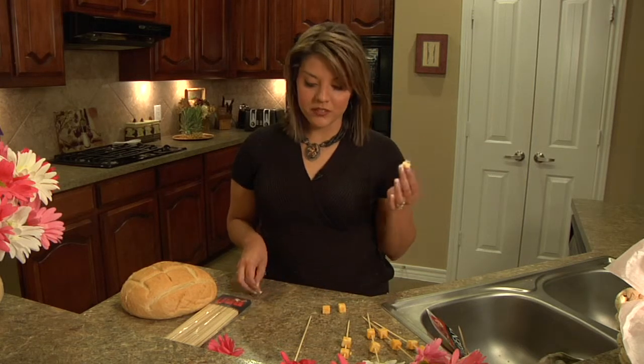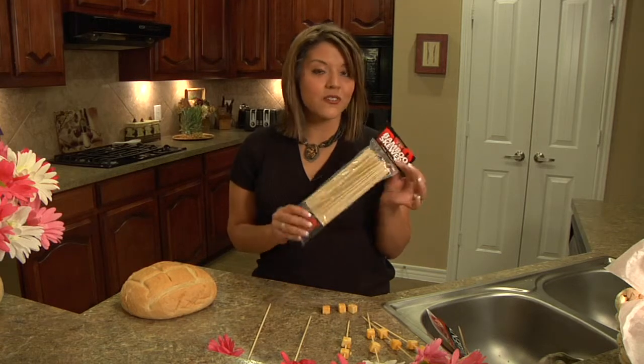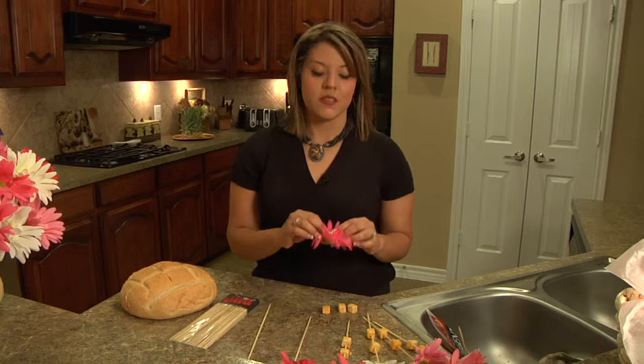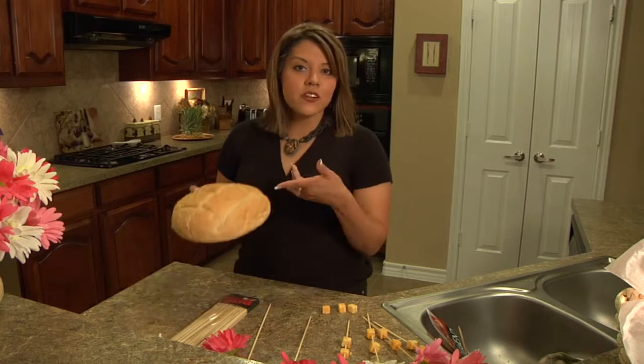We're going to start by taking cubed cheese, bamboo skewers — which you can get for 99 cents for a hundred, so they're really inexpensive — clearance flowers, just anything to match your decor, and a bread bowl at $2 at any supermarket.